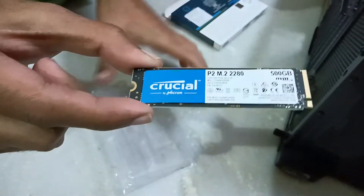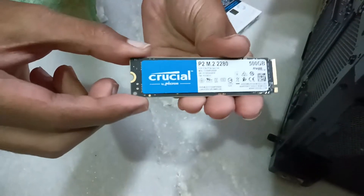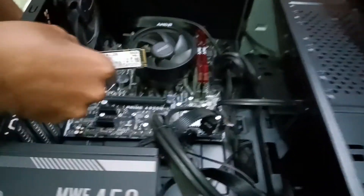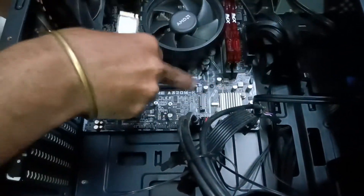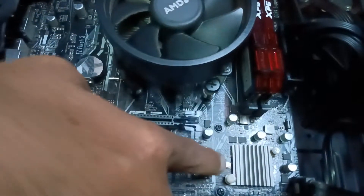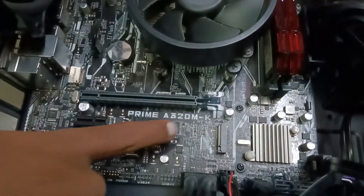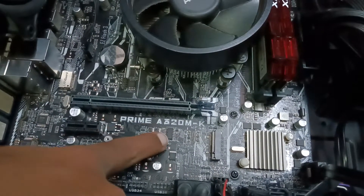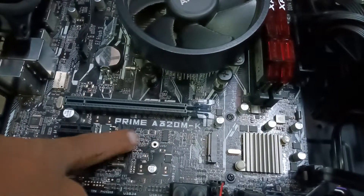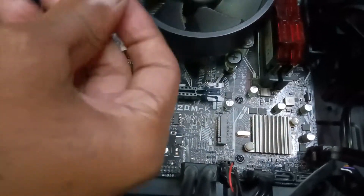Let's go to the motherboard section. Here we have the SSD slot in my motherboard. There are three SSD sizes that can fit: first is 42mm, second is 60mm, and the third one is 80mm. Here we have the 80mm SSD.